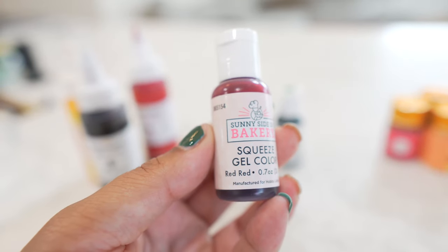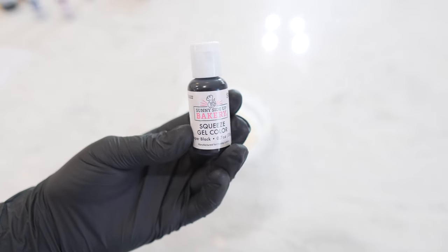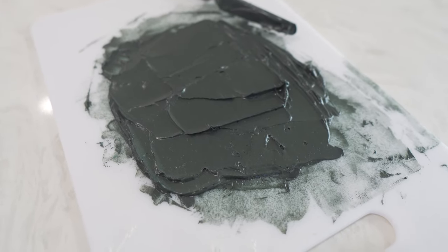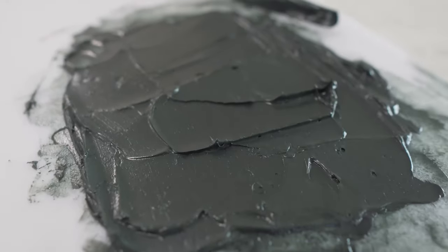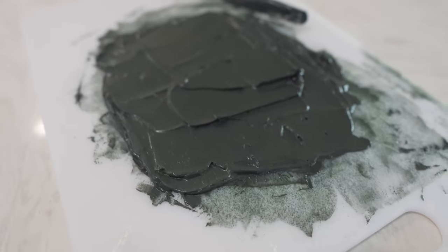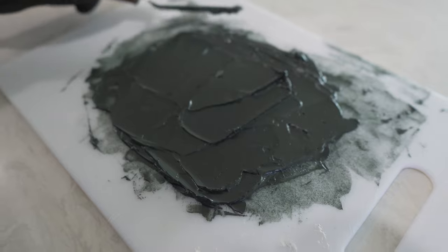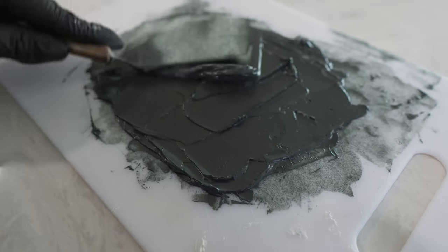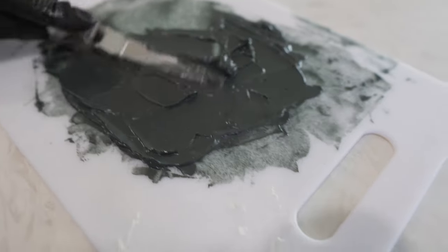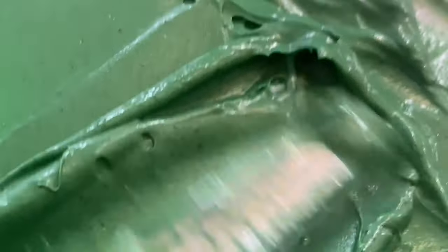Remember how I explained that the brand of food coloring you choose can yield different results? A prime example is this black. Different brands of black use different color undertones. You can see this black has a greenish tint to it, so when light reflects off of it, it gives off a greenish hue. The other brand I use, AmeriColor, has a purple undertone, giving off hints of purple when used. This plays a factor in the kind of black you get, which can make a difference in how you pair the blacks with other colors on your cakes.